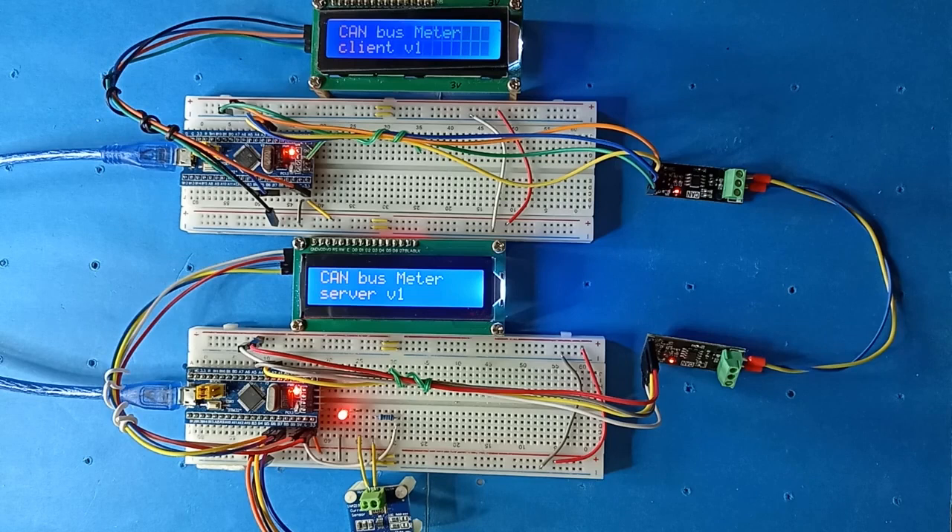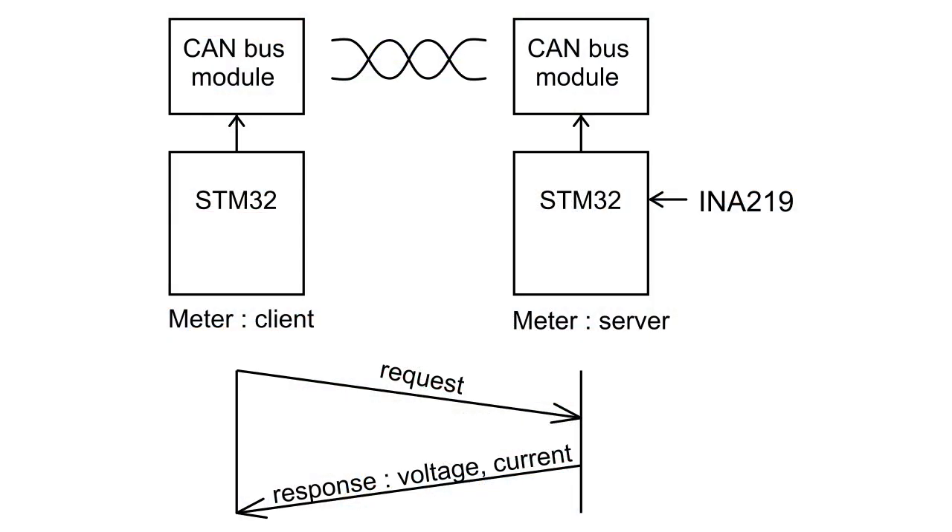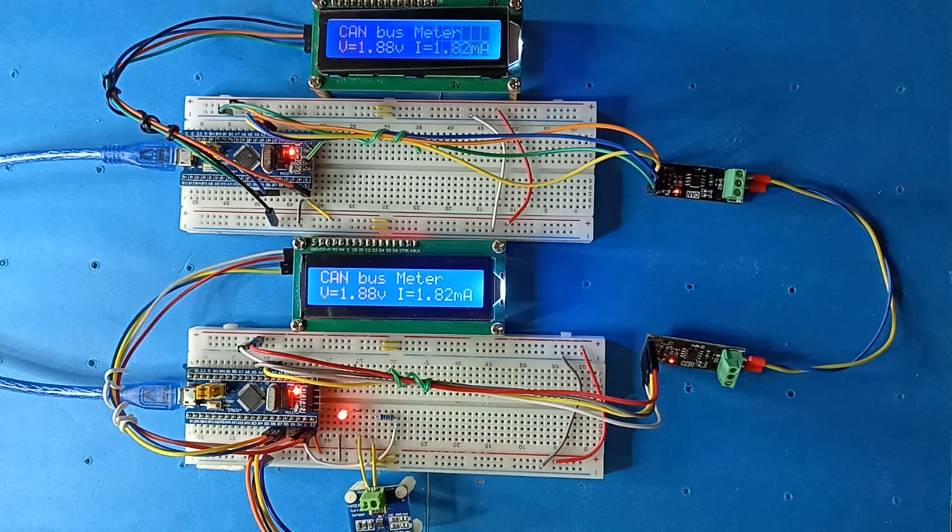This project uses two STM32 development boards and an INA219 module to form a CAN bus multimeter. The upper part is the CAN bus client, and the lower part is the CAN bus server.